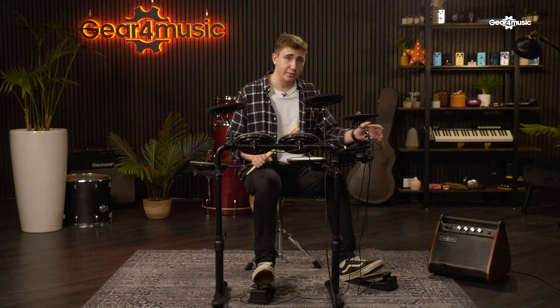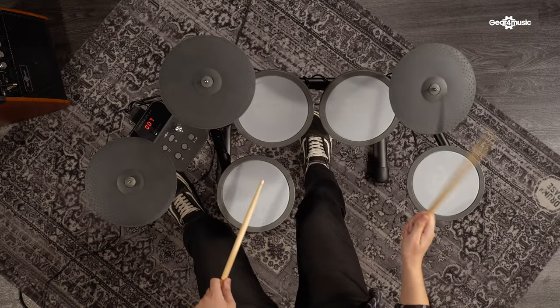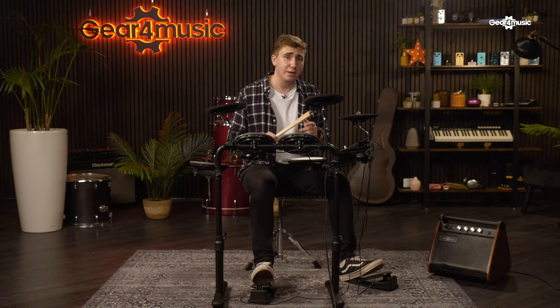Another thing that will help make this feel more like an acoustic kit is the 360-degree trigger response on the cymbals. This feature is something that is not always available on models in this price range, but it's definitely going to help give an authentic feel. The 360-degree trigger means that you can hit anywhere around its playing surface and the sound will trigger. Other models are often limited to a particular section of the cymbal.